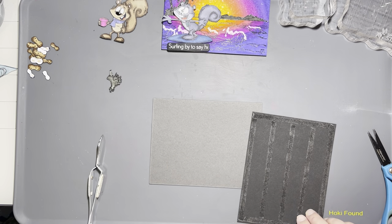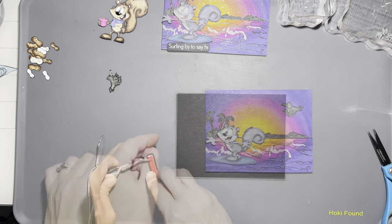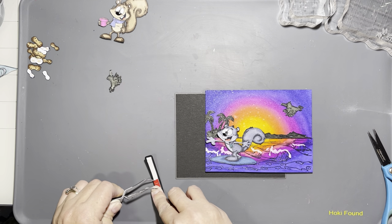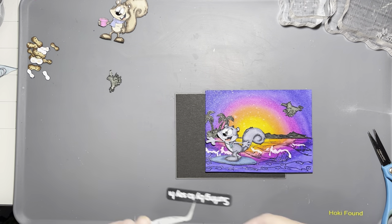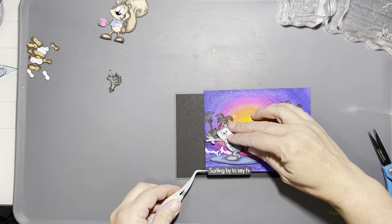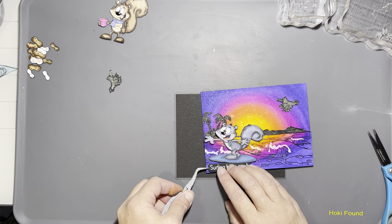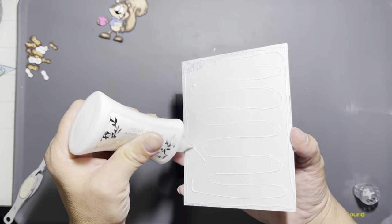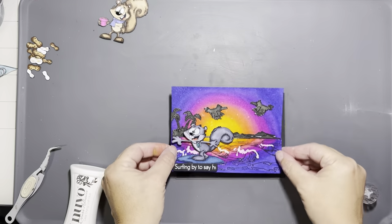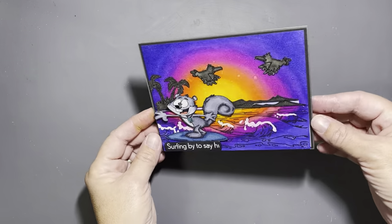I'm going to use a dark gray card base with a black mat, layered up with some double-sided tape. The sentiment says 'Surfing By to Say Hi,' which comes with Clarence Surfing. I put foam tape on it — even though there was already foam tape — because I'm not afraid of height, and also it was the only way to keep Clarence from going under the water. Then I glued the whole panel to the card base, and that's it for the second card.